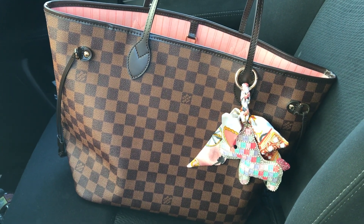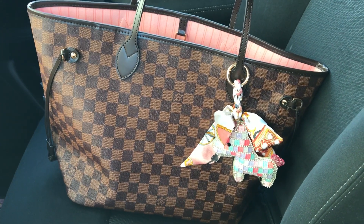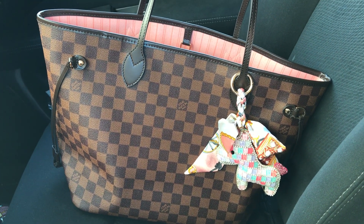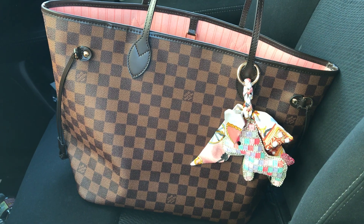Hey, what's up everyone? Welcome back to my channel, BrugalX. Today I'll be showing you my Neverfull Dimir Abin with Rose Ballerine interior. I got this from Nancy.